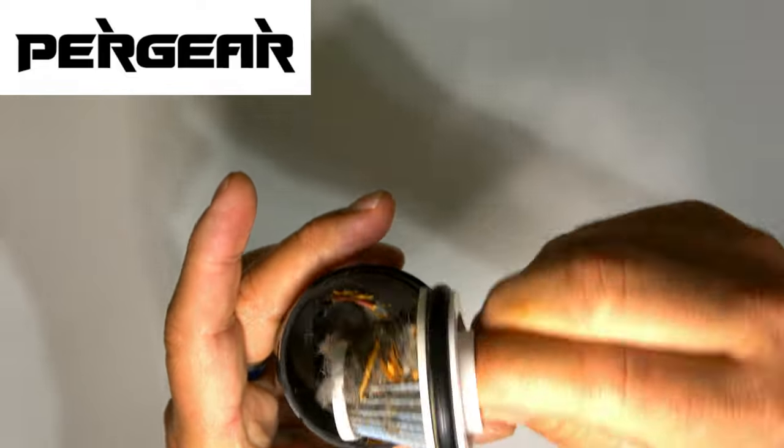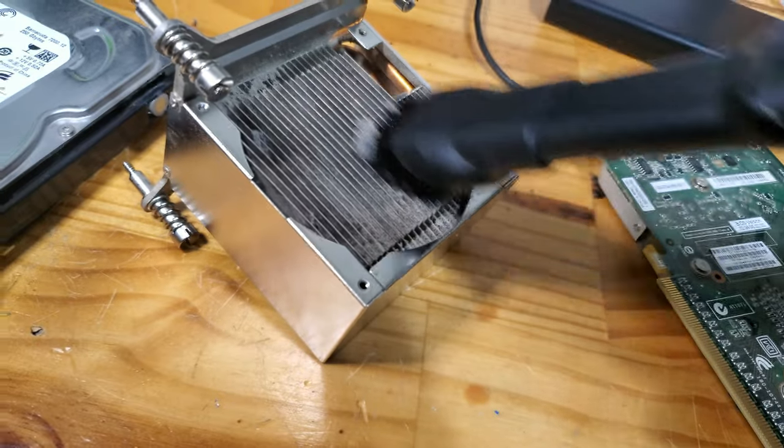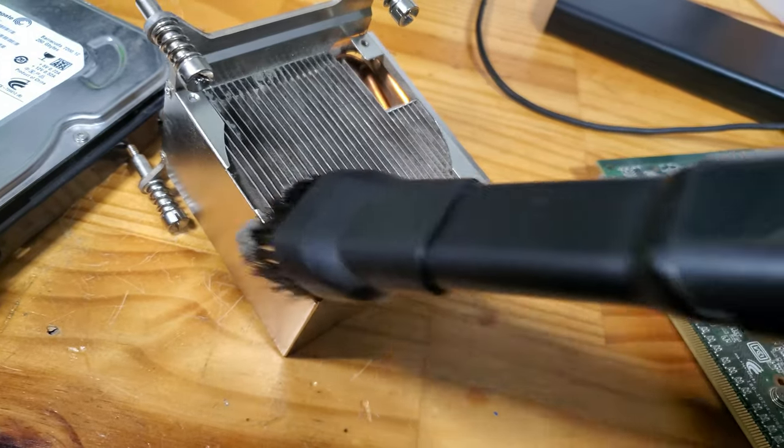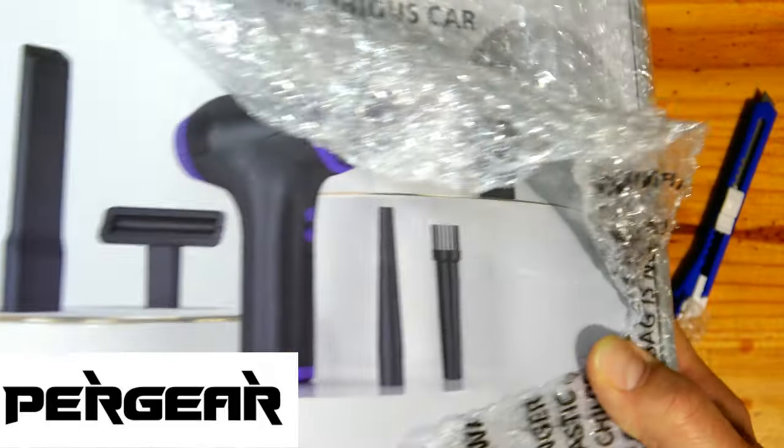Look at all this thermal throttle causing dust, dirt and debris. Check out this magical device — it has 125 watts producing 40,000 RPM from a high-powered brushless motor.